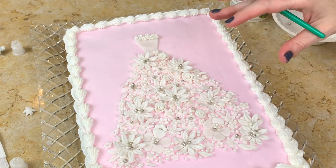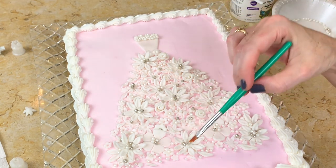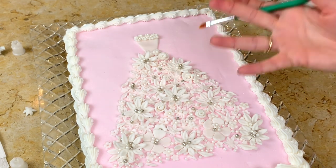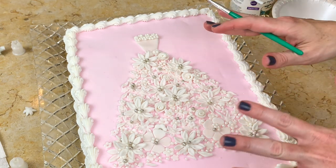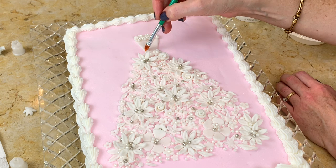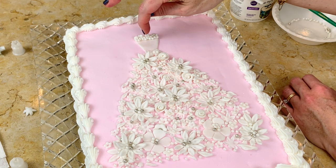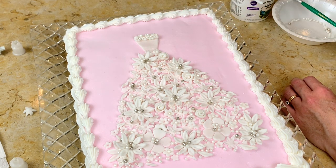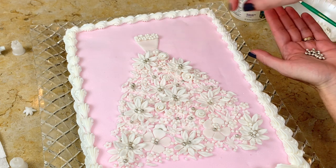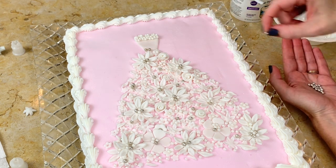I've pretty much finished the wedding dress. I added a few larger flowers — more than originally planned — because I like the dimension they add. Some of mine are two flowers tall, stacking one flower on top of another to make it stand out a bit more. That part is really simple even though it takes a little time. Now I'm brushing on a little piping gel — I decided to add some sugar pearls to the bodice in silver — then just drop them on where the piping gel was applied.